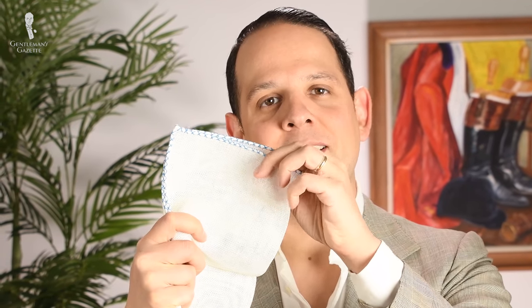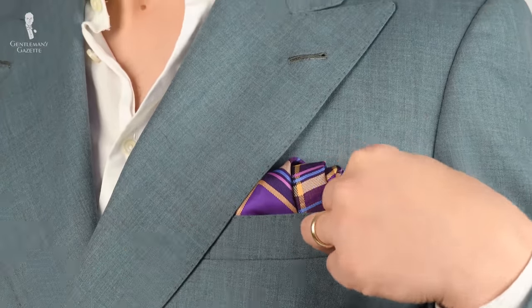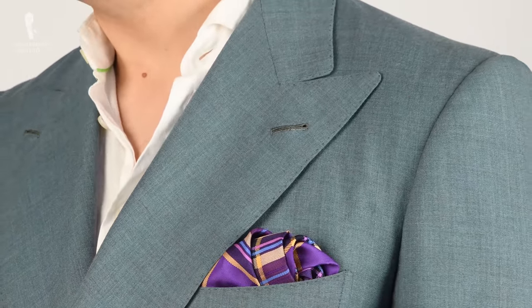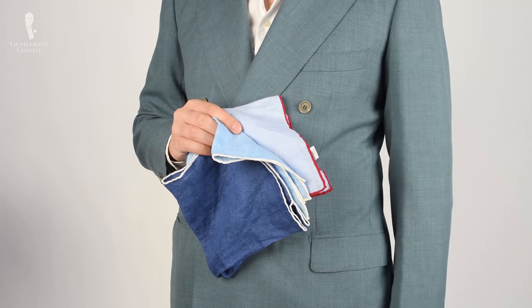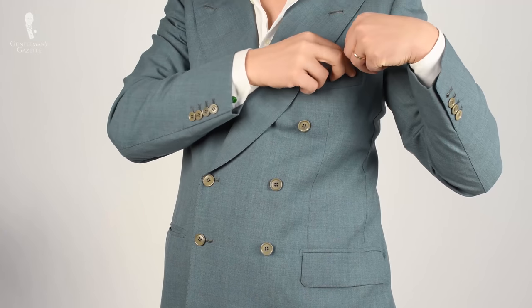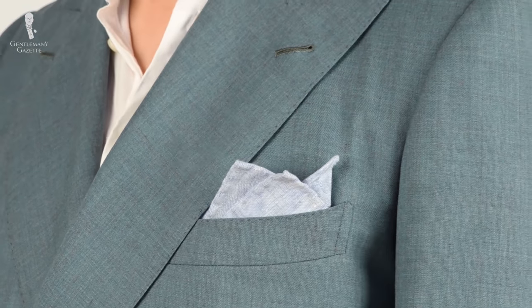Here are some prototype pocket squares with a special linen we're currently testing — we just need to get the size right. An interesting blue with tones of purple and yellow is surprisingly versatile with solid jackets. When it comes to white, off-white, and blue, you can have many different shades, so we added pocket squares in different blues with different hues and a white contrast trim border. Some also have more texture with twisted yarn for more color flex. You can hardly ever have enough blue pocket squares.